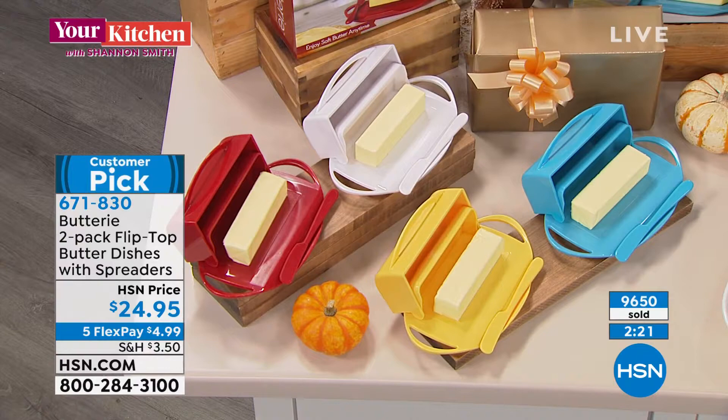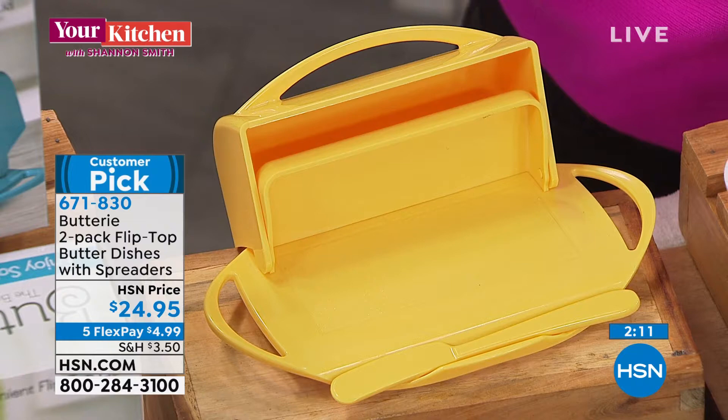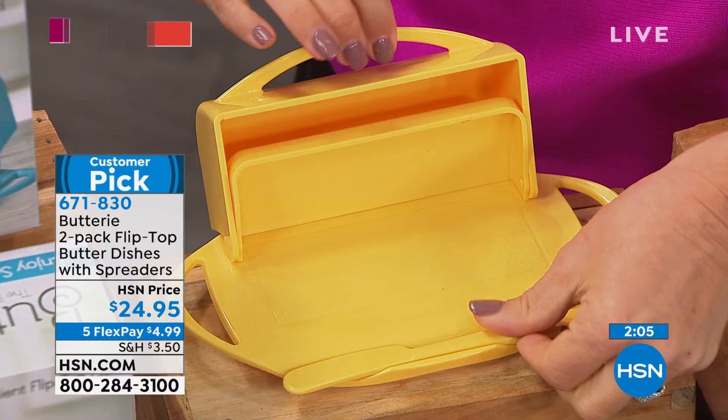Let's take a tour of the features again. Buttery includes a matching spreader with a cradle to rest it. It also includes a voucher in every box to get a second spreader — the extra spreader is free, you just need to pay shipping and handling. That way, if you want to pop one spreader in the sink, you have another one ready to go. It's super easy to clean and dishwasher safe.